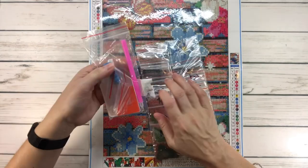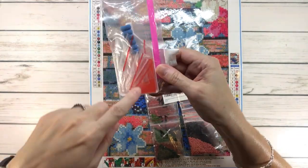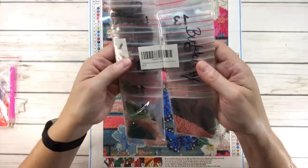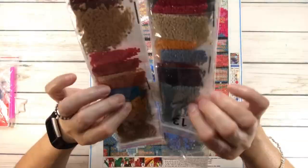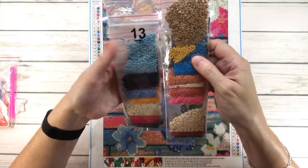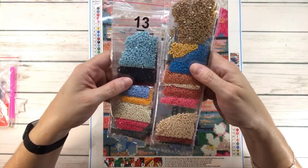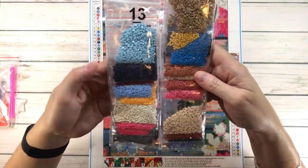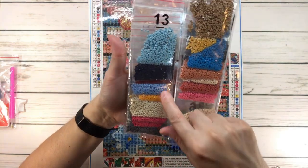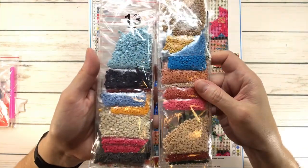This one comes with resealable bags, a comfort grip for the pen, some wax, and a tray. I actually like these bags because you don't have to cut them out or need extra containers — they're already in resealable bags. As you can see, you have lots of pinks, grays, beige, blues, and browns — just beautiful colors.